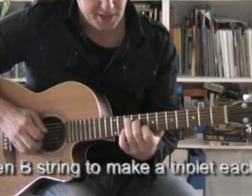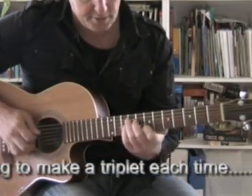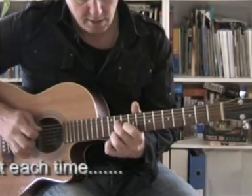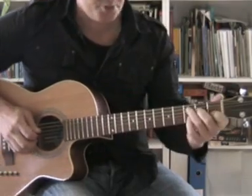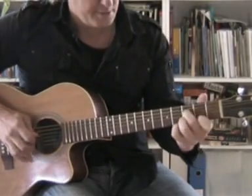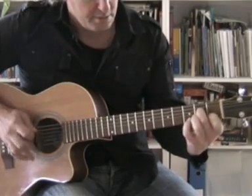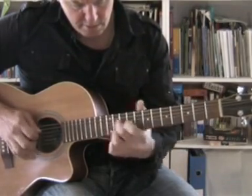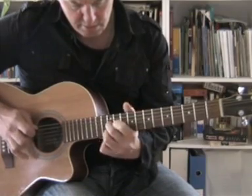And then I go up and I do exactly the same thing over the G. And when you speed it up you get this kind of sound.